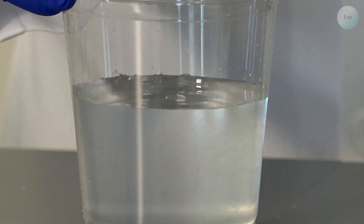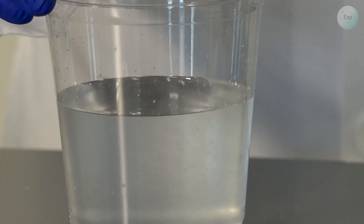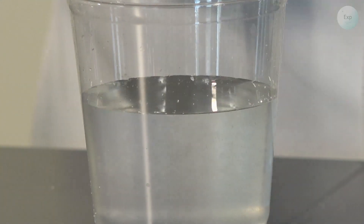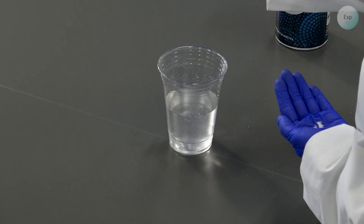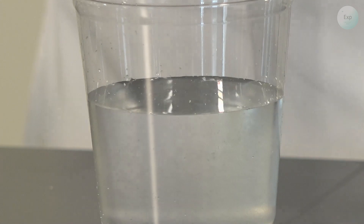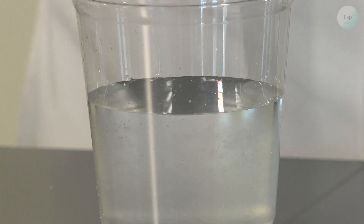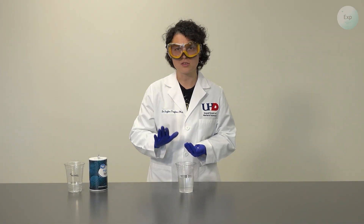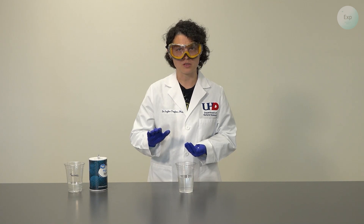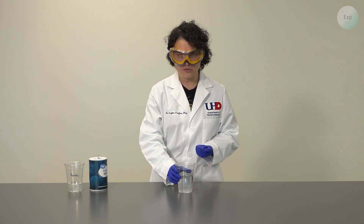And it definitely looks a lot more like water. And as we swirl around a little bit, the polymer should slowly release the water. Notice how when I add the salt, it's no longer impeded by the gel layer that was originally there, which means that we extracted almost all the water from the polymer.